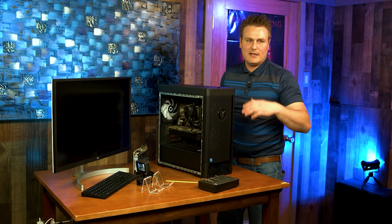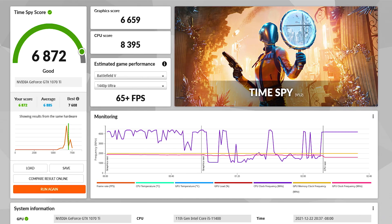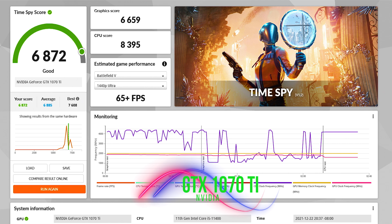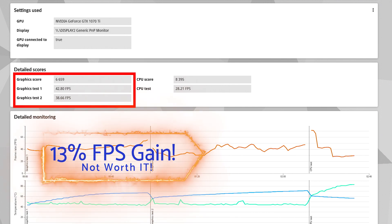We are going to go ahead and plug everything back in. We got the results with this 1070 Ti and we scored 6,872, and that's a graphics score of 42.80, and then our second graphics score was 38.66.